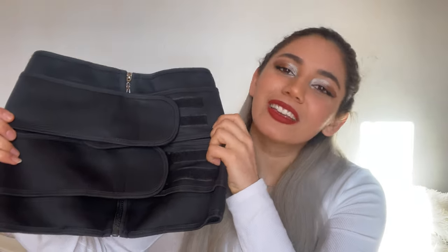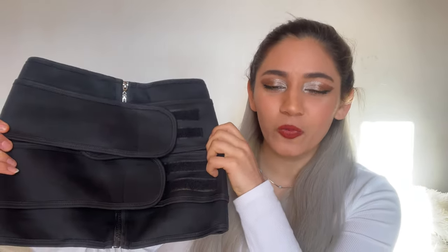So to sum it up, while giving you an instant hourglass shape it also works to help you achieve a natural hourglass shape. Let me show you a before and after so you can see what it looks like wearing it underneath clothes.